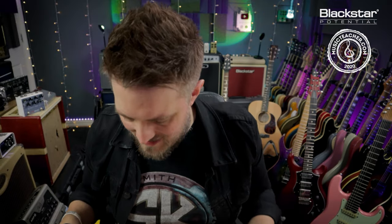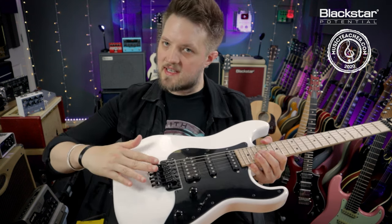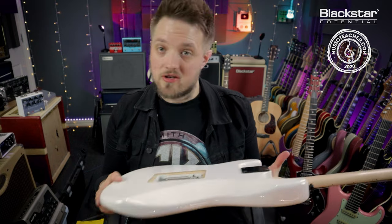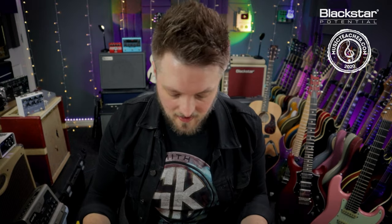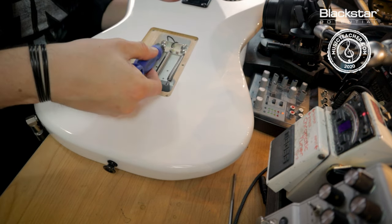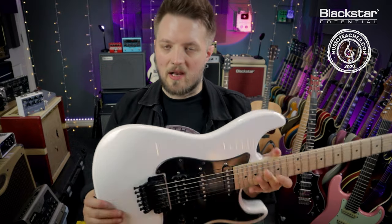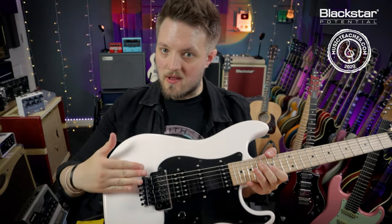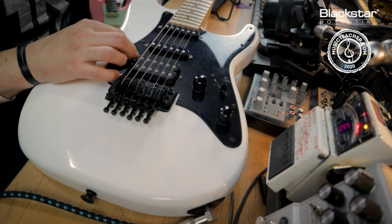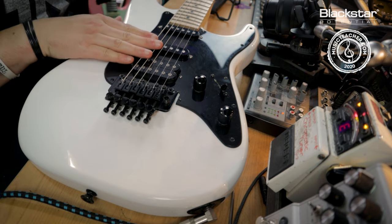I'll give it another full stretch at the end. Now checking the bridge again — this time it does have a slight backwards lean, so the bridge is tilted back slightly. That means the spring tension in the back is greater than the tension of the strings pulling. So I'm going to lay the guitar flat and loosen the spring claw screws by just a quarter of a turn — I don't want to do too much. Checking again, the bridge is now level. By loosening the screws in the back I've straightened the bridge. However, this has detuned these strings, so I'm going to retune the E and the A quickly before proceeding.